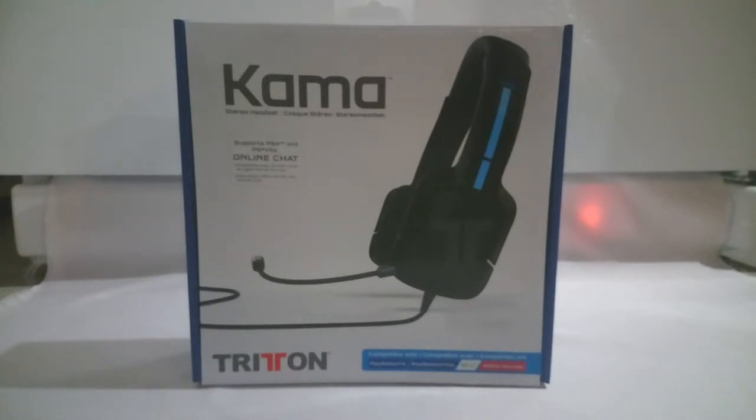I bought this in Canada at Future Shop or Best Buy. Basically, these were $30. If you're looking for one for the Xbox One, there is a similar headset for $60. The reason it costs $30 more is that it comes with the adapter for the Xbox One controller.